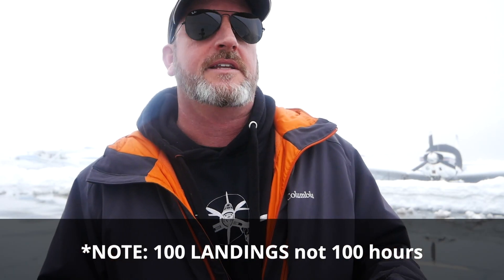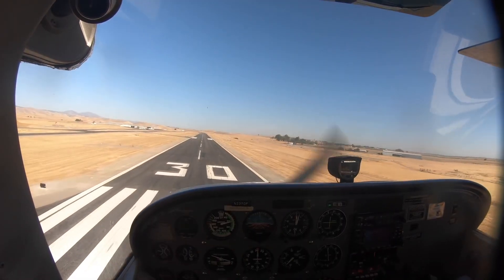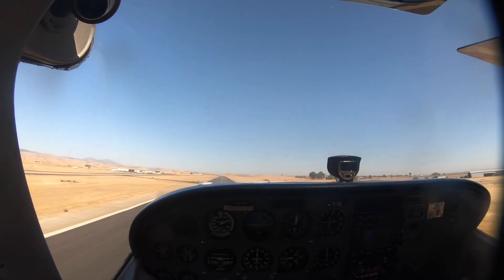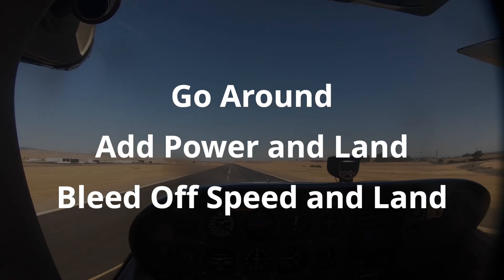Assuming the basics are all in place — airspeed's on point and all of that — the reality is it just takes butt time in the seat. I had an instructor tell me once that it's 100 hours in an airplane before you can figure out exactly how to land it. So have your CFI bring you into the landing and have your CFI intentionally balloon the airplane. When they do this, there are three possible outcomes: you're either going to go around, you're going to add power and bring it back to the runway, or you're going to bring it back to the runway without needing to add power.